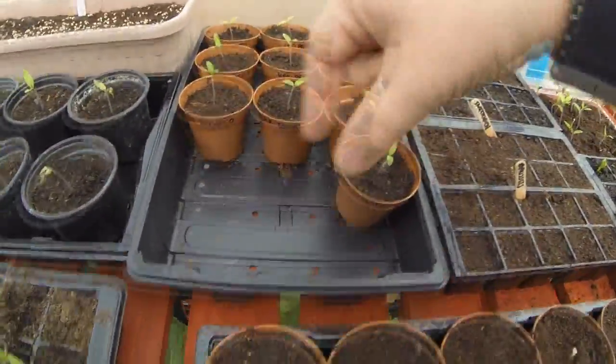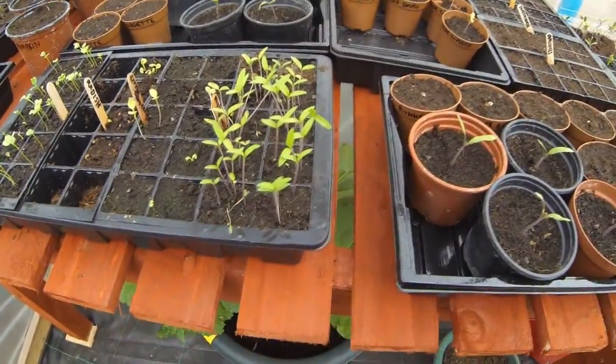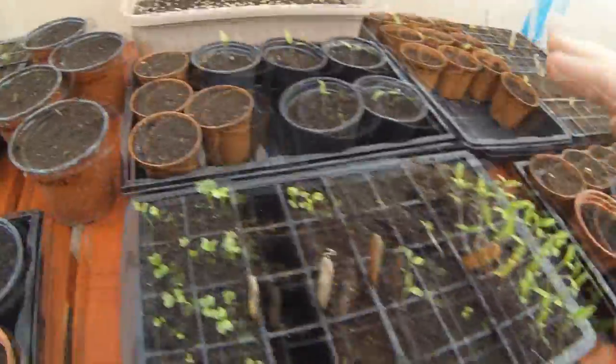Those pots literally came from just two cells, so I've got all these still to go. It's so easy to over-sow with tomatoes — that's the situation I found myself in last year — so I'll probably give quite a few of them away.